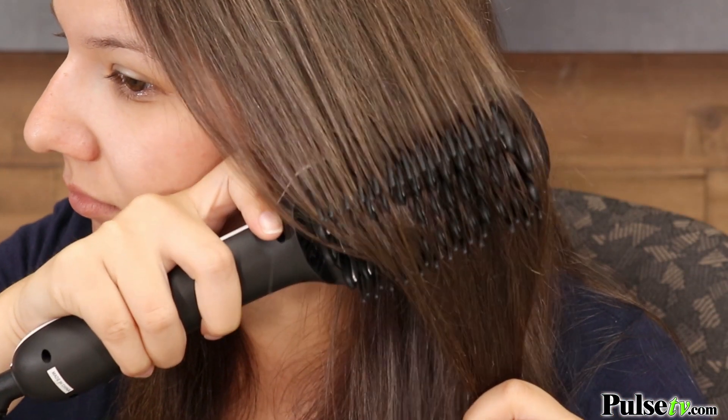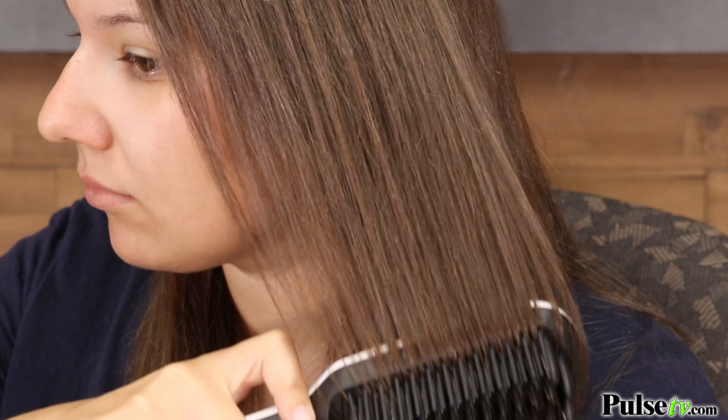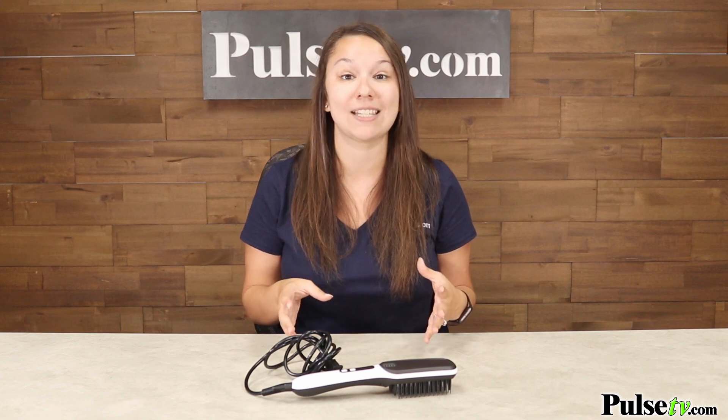I've been straightening my hair for years and this is by far my favorite styling tool to use because I can really feel the difference in the silkiness and smoothness of my hair when all is said and done.